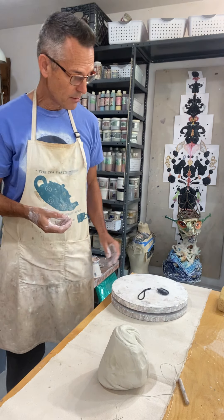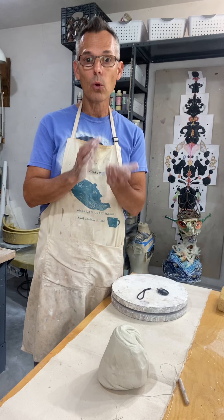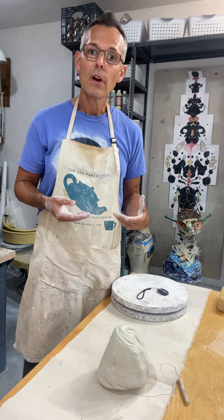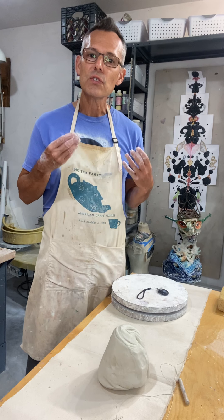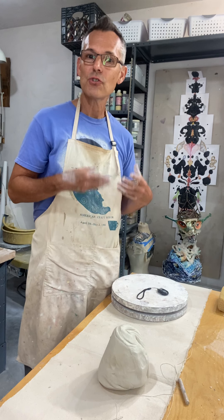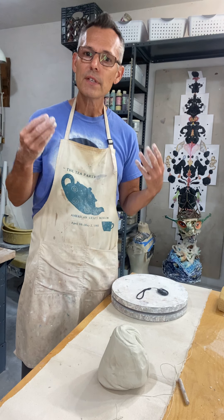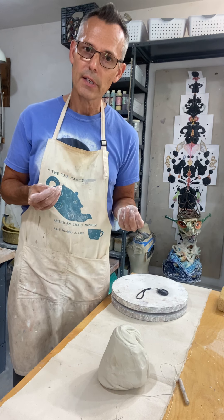So today the first technique we want to talk about is known as pinching. Pinching usually happens from a smaller amount of clay that you can hold easily in your hands, and there are a few variations I want to share with you. There's no right way to do anything — there are only consequences — and you just want to stay really curious about the things you discover on your own by touching the clay, because some of those things might lead you to some very exciting places.